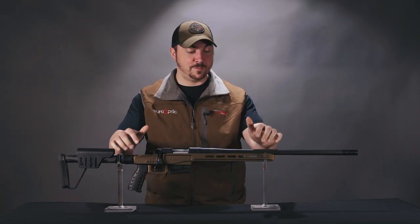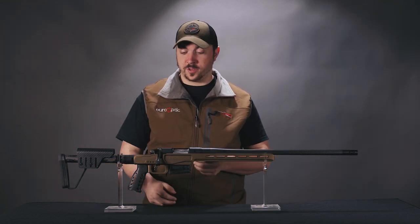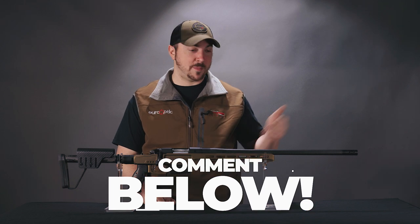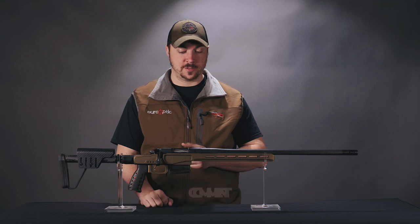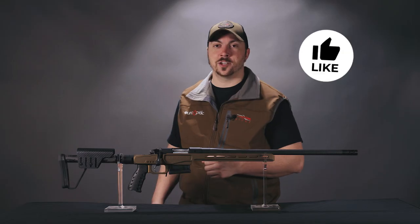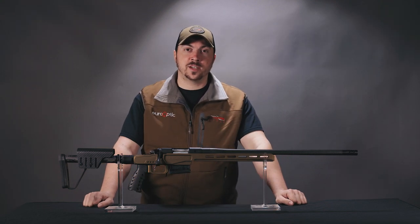So that is the Bergara Premier MG Light. If you can think of any other scenarios where this rifle would really excel, comment below — we'd like to see how people would be using a rifle like this. If you enjoyed this video, please consider giving a like and subscribe, and check us out on Facebook and Instagram. We'll see you next time.